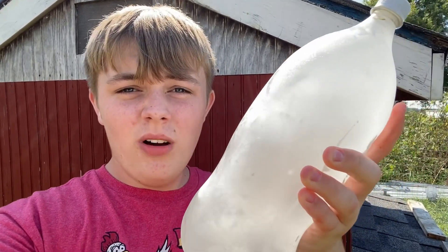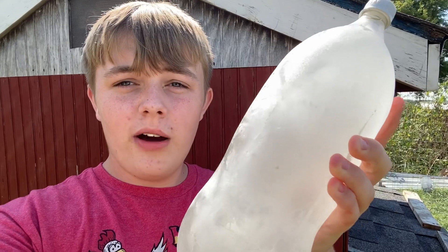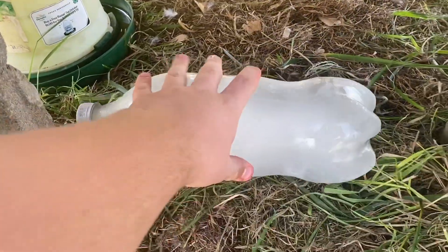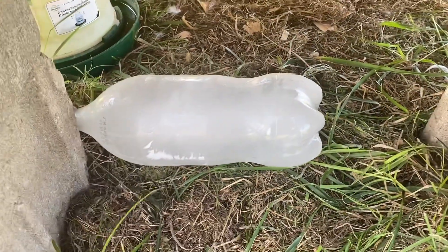The first thing I do for my chickens to keep them cool is I freeze two-liter bottles of pop or whatever. You could even do a gallon of milk after you've finished it — just wash it out, add water, and freeze it. I'm going to sit this up under here in the shade and they will basically lay right up against that.